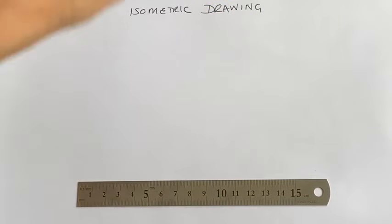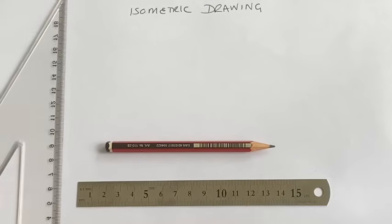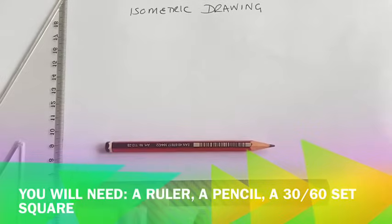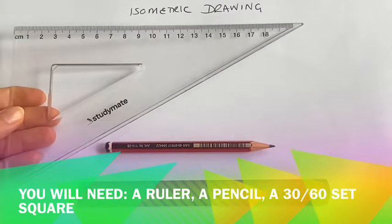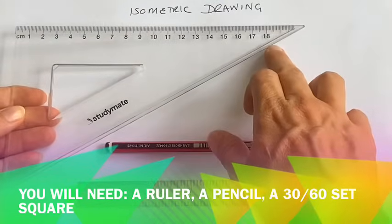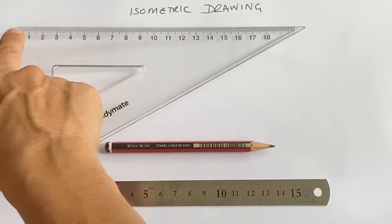In today's lesson we're going to start doing some isometric drawing. What you will need is a pencil, a ruler, and the 30-60 set square — so it is 30 at this end, 60 at this end, and 90 in the corner.